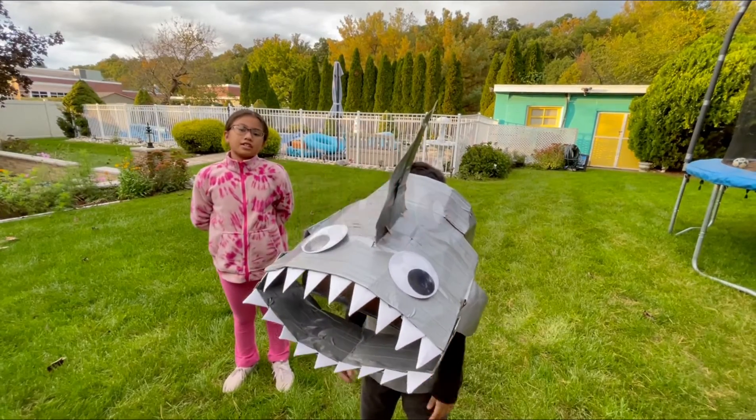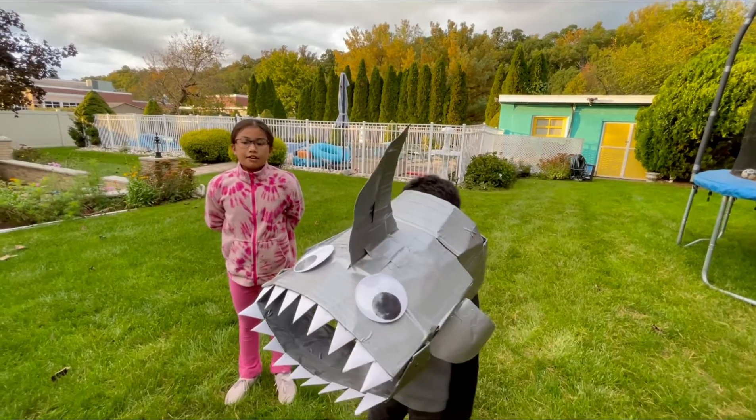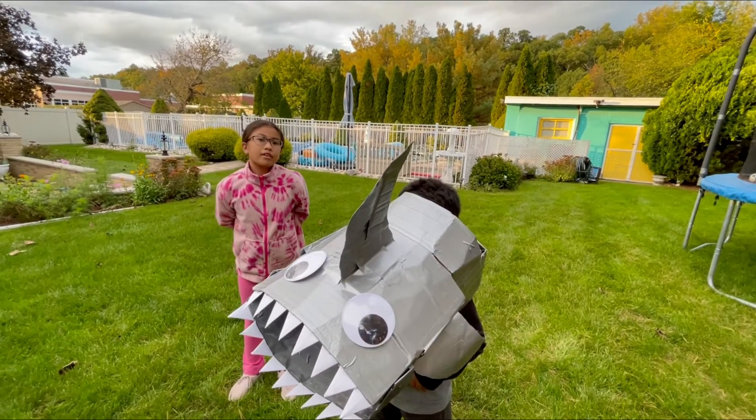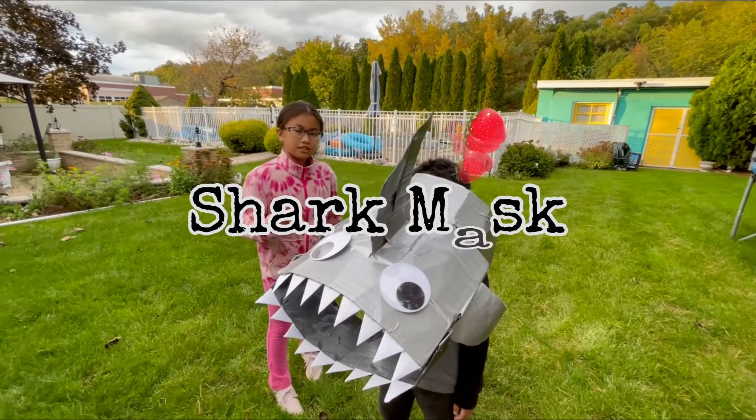Hello, I'm Francesca and I'm in fourth grade. I attend Lincoln Park Elementary School. The project that I made is a shark mask.